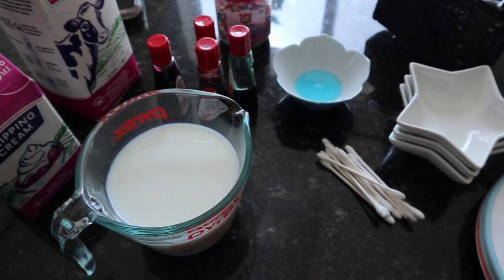I bought one percent milk that we just regularly buy at the grocery store, I also bought two percent milk which has a little bit higher fat content, and then I got heavy cream which is whipping cream at 33%. So we'll see what results each of these yield.